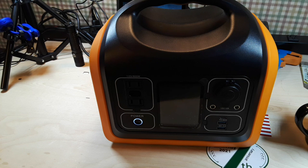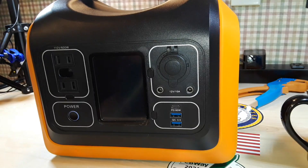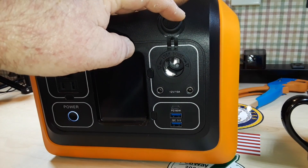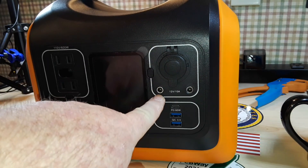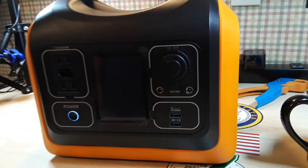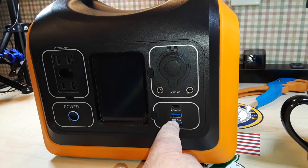Let's take a look at some of the other outputs available on this device. We have a 12-volt car charge port — the cigarette lighter adapter. We have two 2.1 millimeter 12-volt DC ports. We have a USB-C port good for charging and discharging up to 60 watts. And we do have two quick charge USB-A ports.